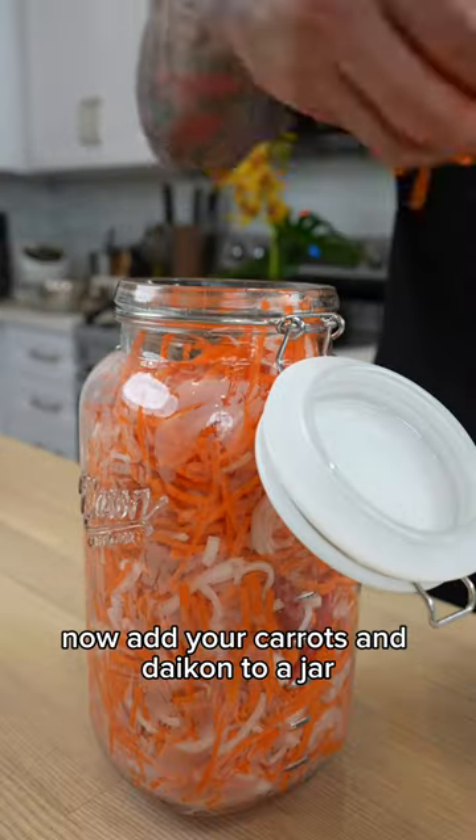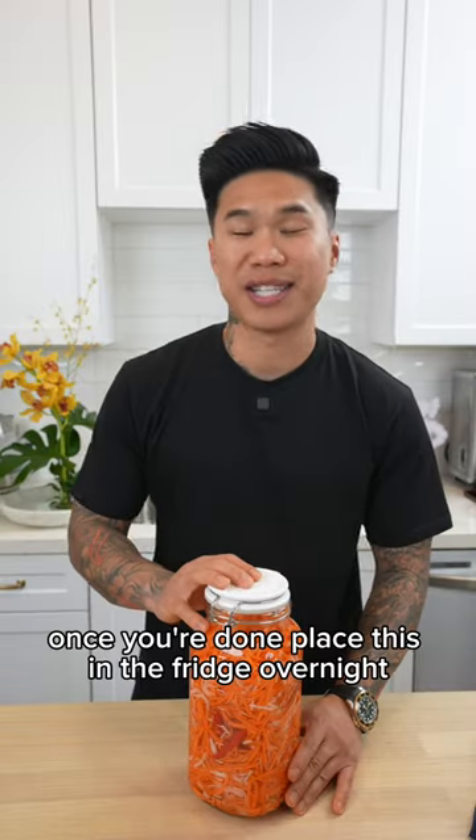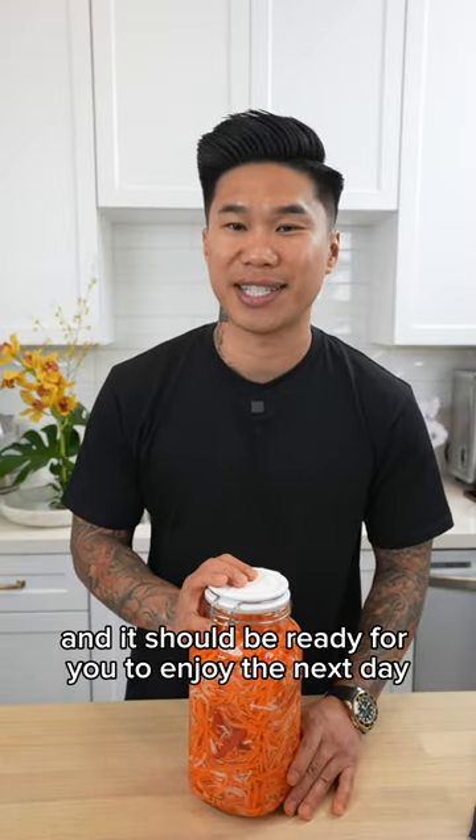Now add your carrots and daikon to a jar, followed by the pickling brine. Once you're done, place this in the fridge overnight and it should be ready for you to enjoy the next day.